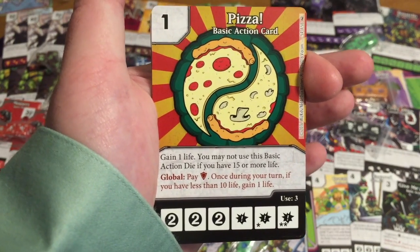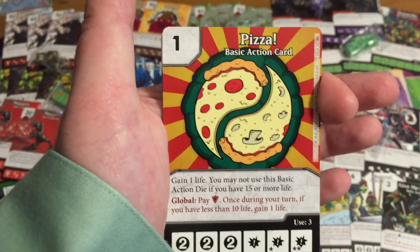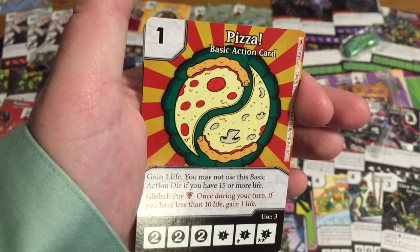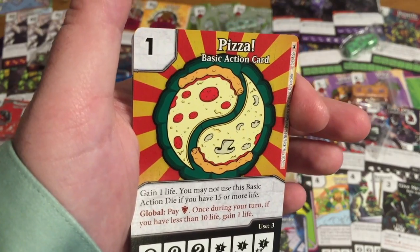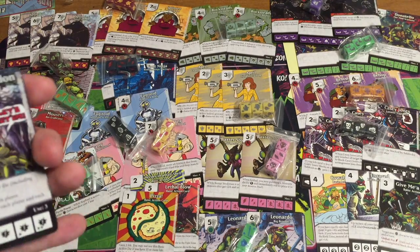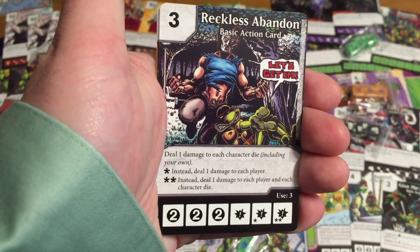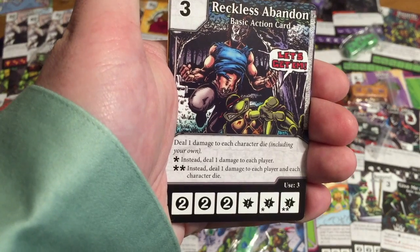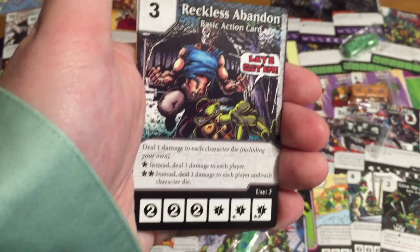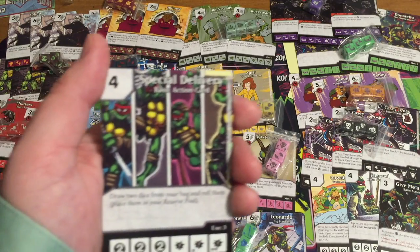It's only a one cost, so just buying it to make it easier to buy a more expensive pizza. The global: if you have it in play, once during your turn if you have less than ten life, gain one life — but you pay a shield energy. There aren't many one-cost cards in Marvel and DC sets. We stuck with superheroes only and didn't buy into Yu-Gi-Oh or Dungeons and Dragons. Reckless Abandoned has Casey Jones comic card — deal one damage to each character die including your own; with a burst, deal one damage to each player; with double burst, deal one damage to each player and each character die.